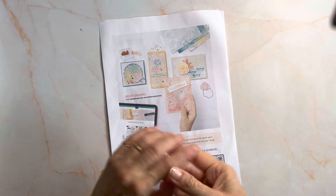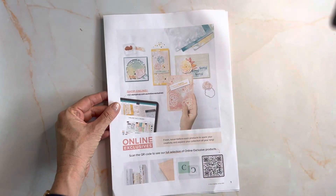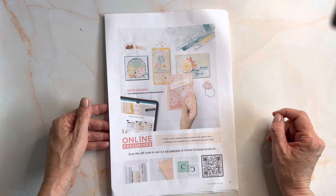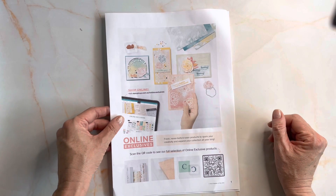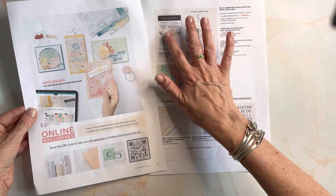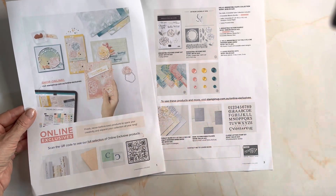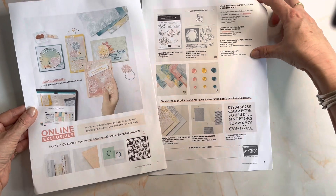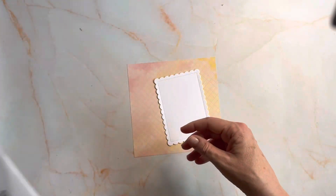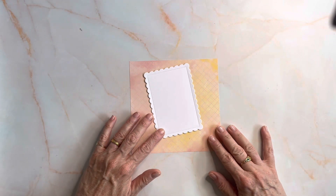Hey everyone, it's Anna Wheaton here from Nudge Nudge Ink Ink. Welcome to my YouTube video for today. I'm featuring a new suite and range of products coming next month, March 2023, called Hello Irresistible. I'm going to show you a technique called the rock and roll technique using this suite, but of course it's a technique you can apply to all sorts of stamps.